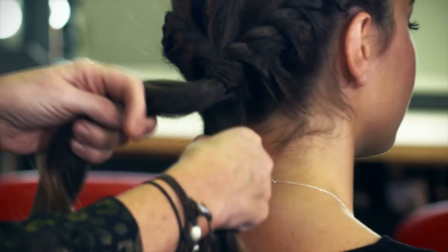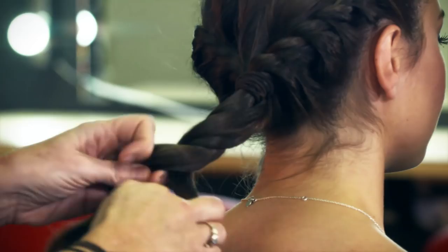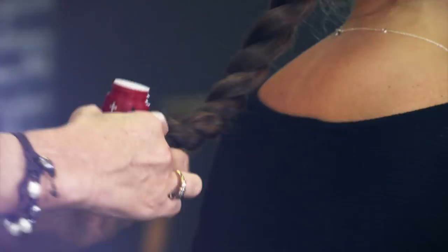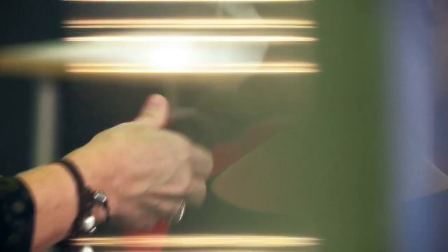We've twisted both sides and joined the bottom into a ponytail. Now I'm going to twist these two pieces together, put a tiny little band in the bottom, and then use this little bottle of mattifying powder — which many of you have probably used before. I'm going to sprinkle that on — it's quite a lot, but when you rub it into the hair it gives a lot more texture, making it easier to work with.